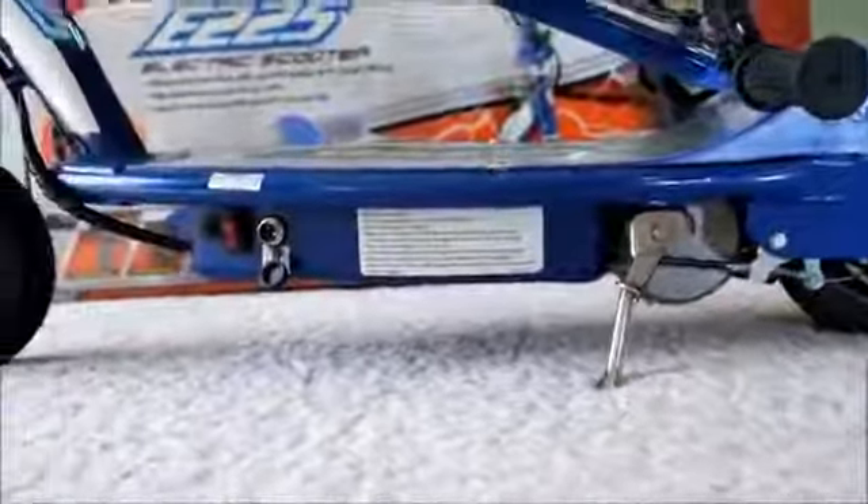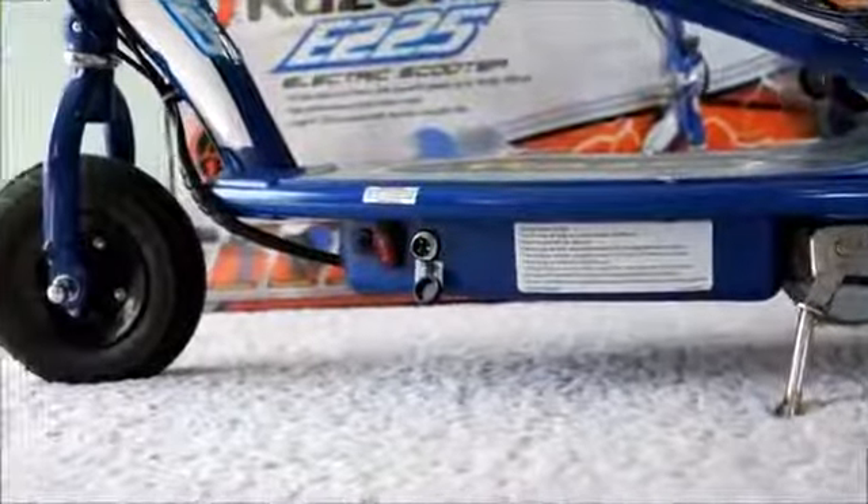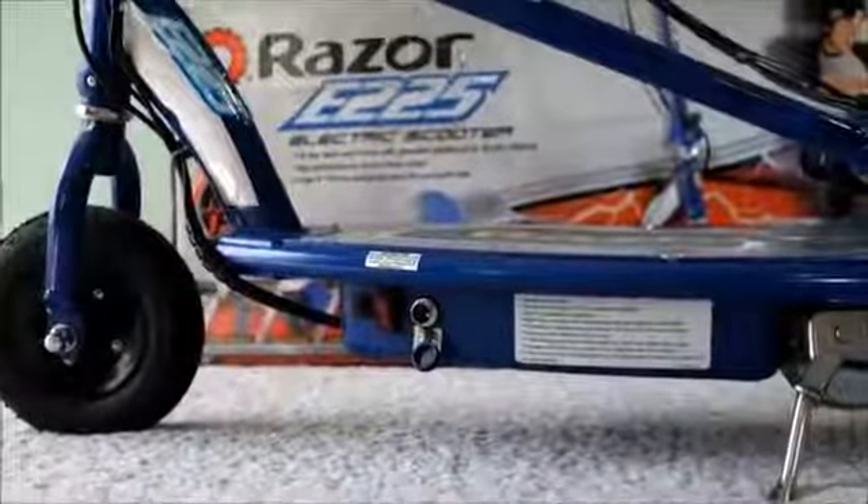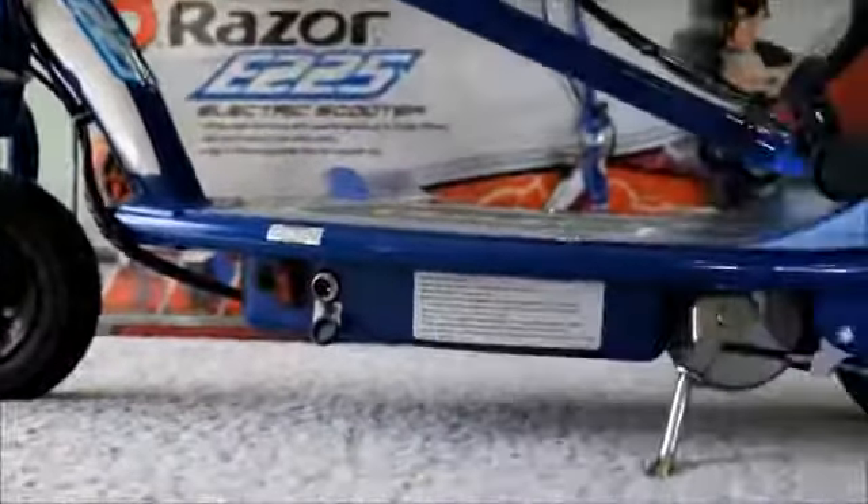Everything on it's pretty good. You can see the kickstand, the charge port, and the power switch. It's all metal. It doesn't seem to bend or flex when I putz around on it.